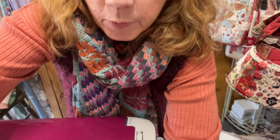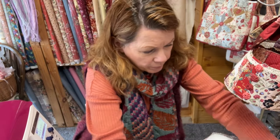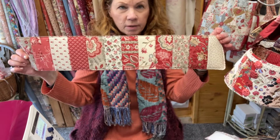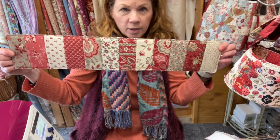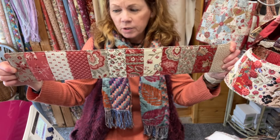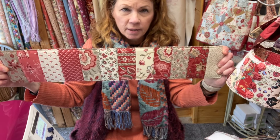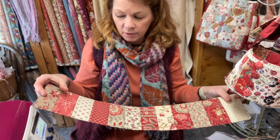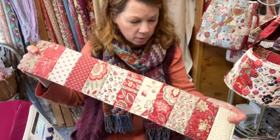Here is your finished outer — I've just lined it with a matching piece of fabric. You can also stitch 12 of your candy bar pieces together to make the lining. Place right sides together with the front, turn it through, and top-stitch all round.